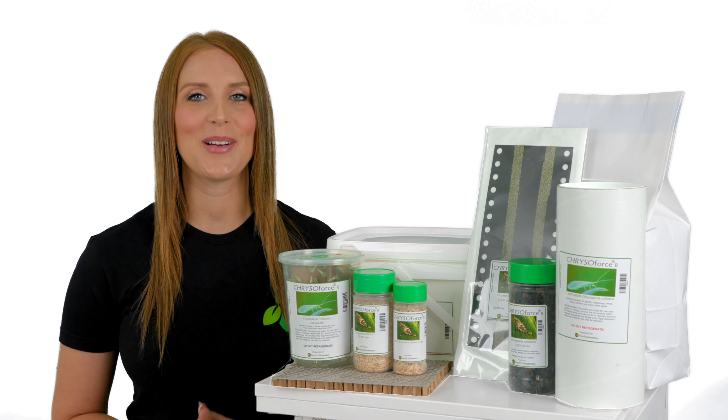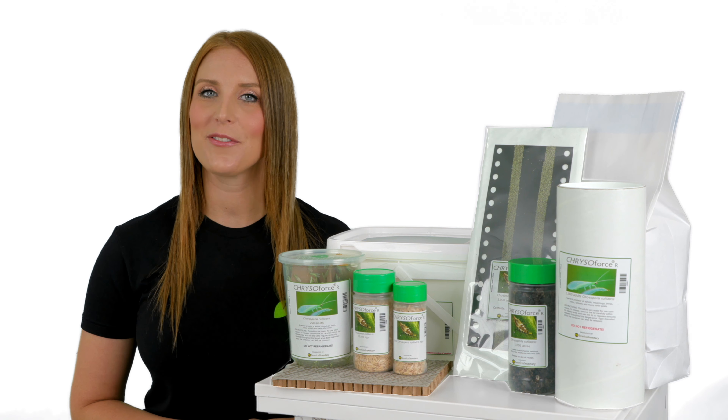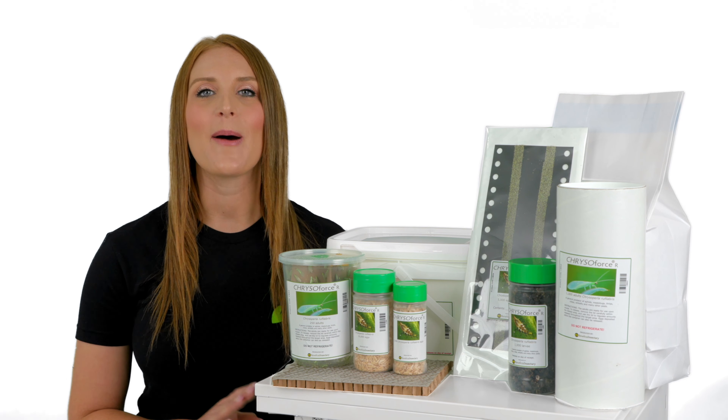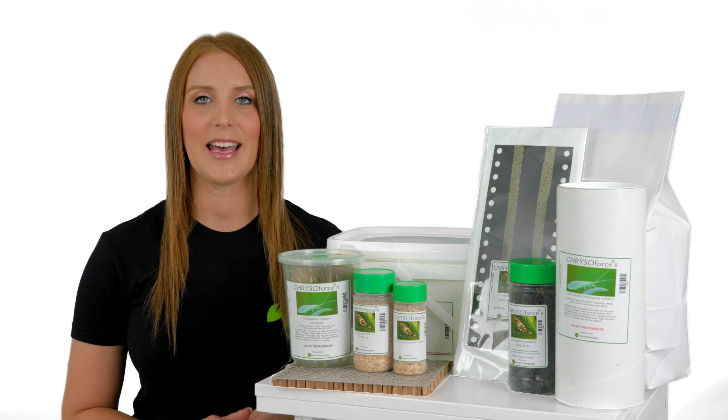This is the release methods for ChrysoForce R. Chrysoperla rufilabris is also known as the green lacewing. The larvae will devour anything and everything they can catch.